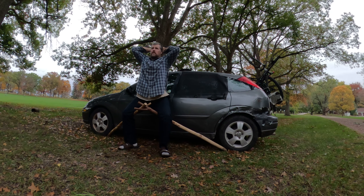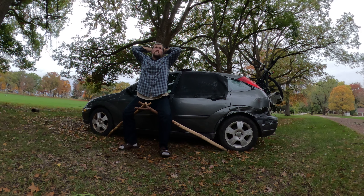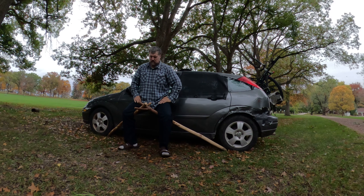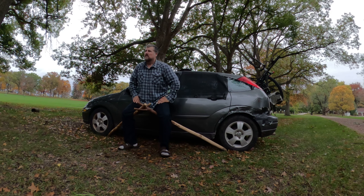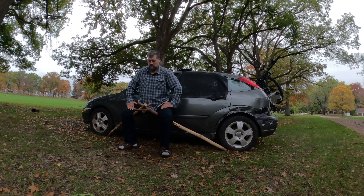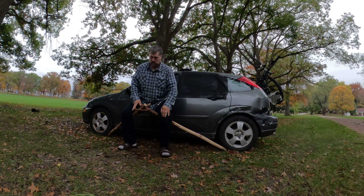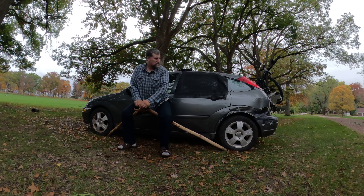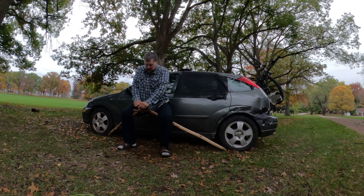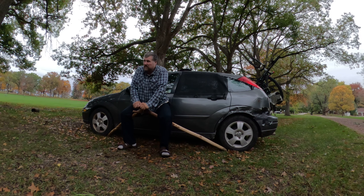They say you do about 30 seconds for the Spanish squat, just holding it, so that's what I shoot for. My version also gives me the added benefit of being able to push down, which tires me out a little bit more.